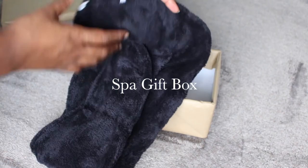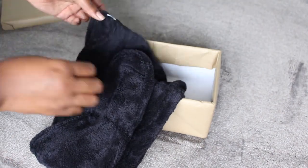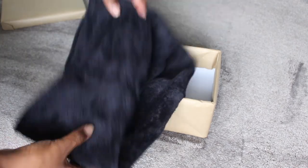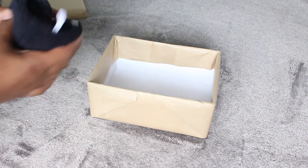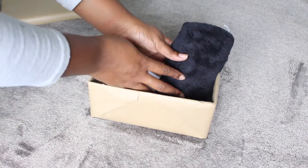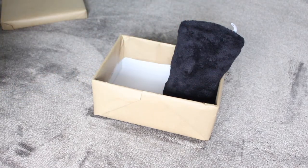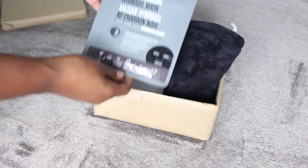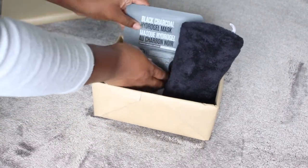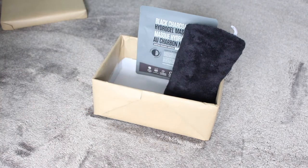The next box is the spa gift box. Every natural needs a microfiber hair towel — this one from Amazon is really great quality, really soft and long, and it has loops with buttons so you can fasten it when you have your hair tied up. I absolutely love this one; I'll have everything linked down in the description box. This box is spa and self-care themed, so I'm going to go ahead and put this face mask in the box as well.